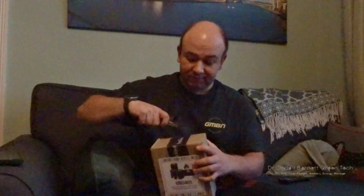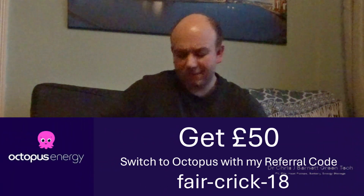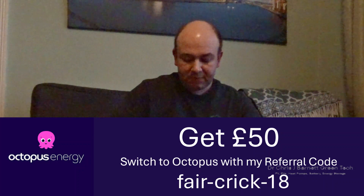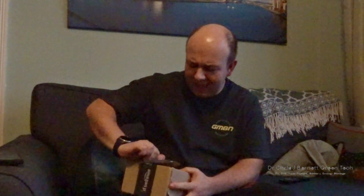Let's get into what this is. I've handily prepared myself with a set of scissors to get into the Amazon box. I ordered this on Monday morning and it actually arrived by Monday evening - I put the order in at about 10 o'clock and it arrived by about 8 p.m.